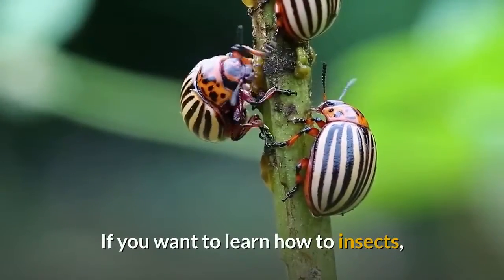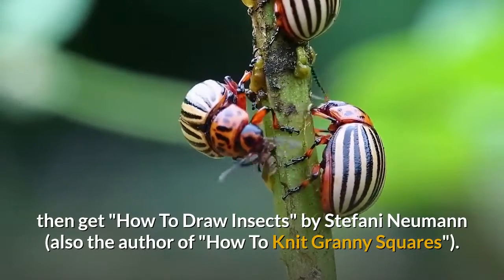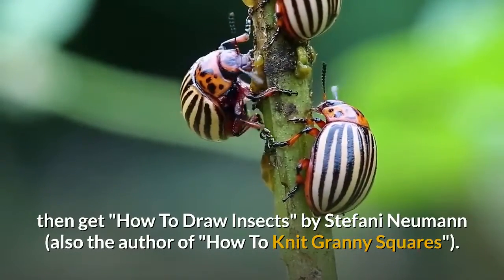If you want to learn how to draw insects, then get How to Draw Insects by Stefani Newman, also the author of How to Knit Granny Squares.